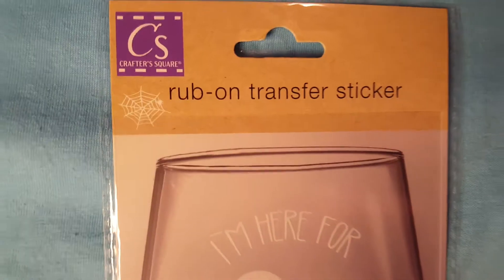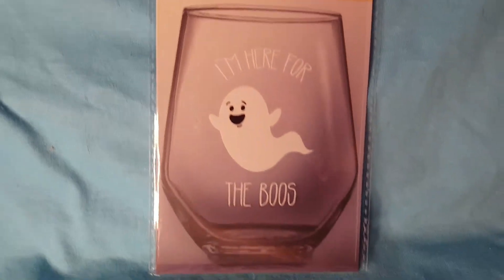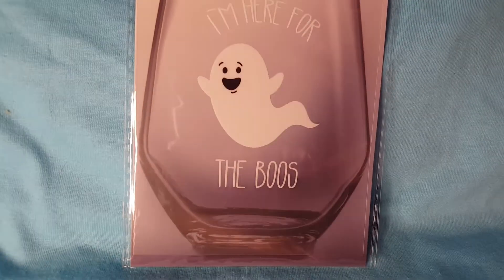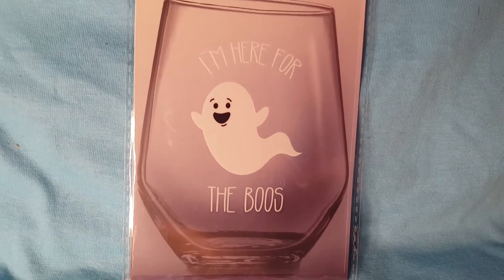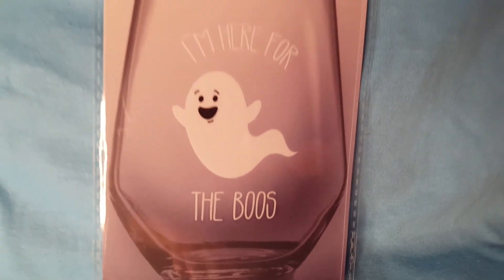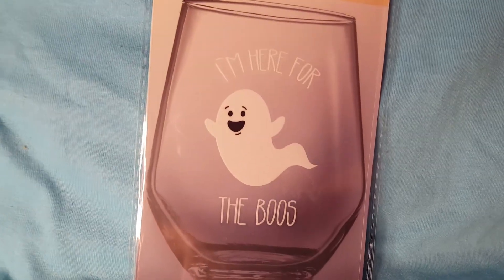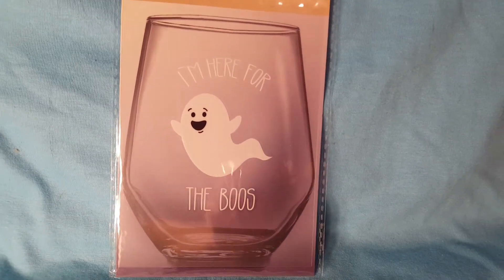And you know how they have these rub-on transfer stickers that rub on the glass? I like this one the best — it says "I'm here for the booze." You can say it any way you want. How cute is that? I can't wait to do that — I'll show it to you when I do it.